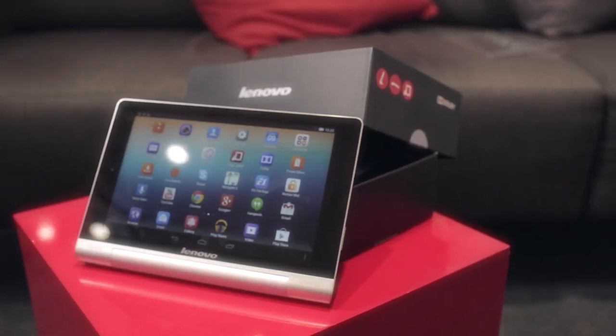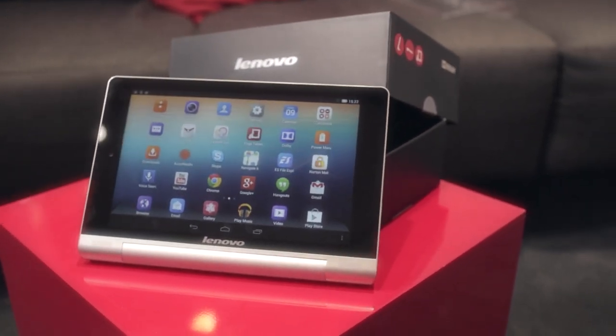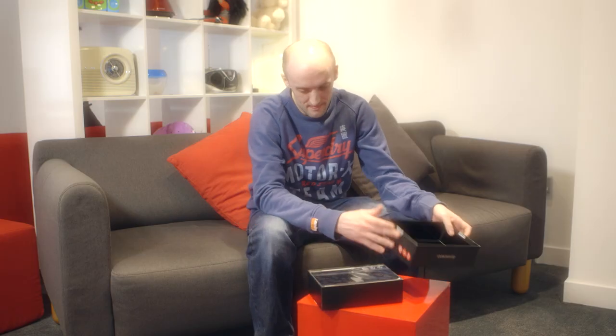Hi, my name's Alistair and I'm reviewing the Lenovo Yoga Tablet 8. The tablet's got a nice brushed aluminium look. It's quite lightweight, compact, especially for the screen size. It's quite thin, I think it looks really sleek.